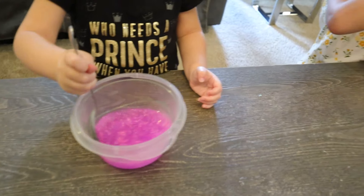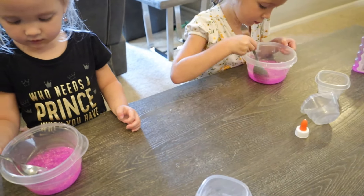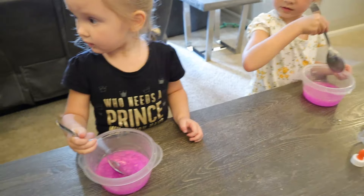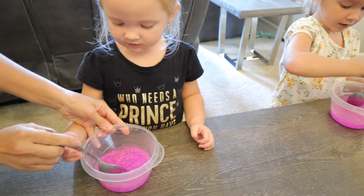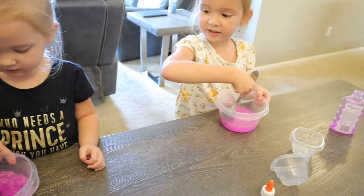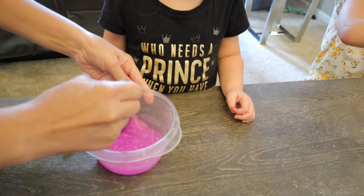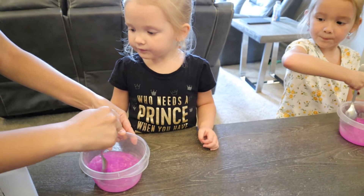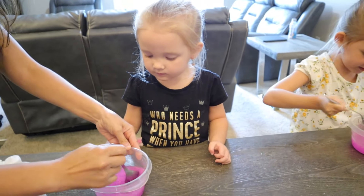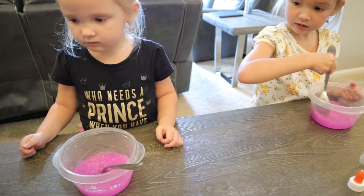Did you get it good and mixed? Yeah. Did you? Now we've got to add some of our contact solution. Are you ready? Yeah. It's good and mixed. Mine's not good and mixed yet. Let's mix it up really, really good. Mine's nice and smooth. Make sure it's nice and smooth. Are you ready?